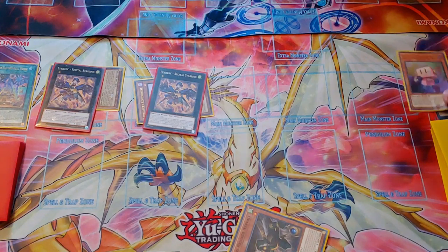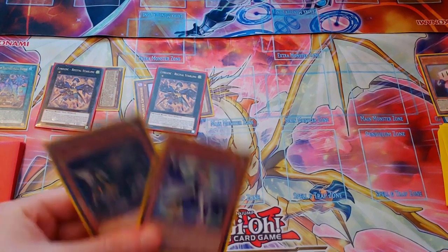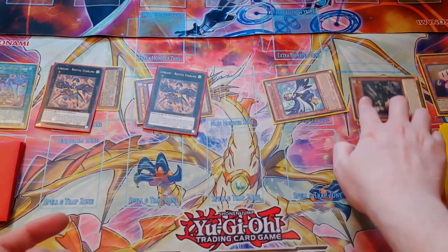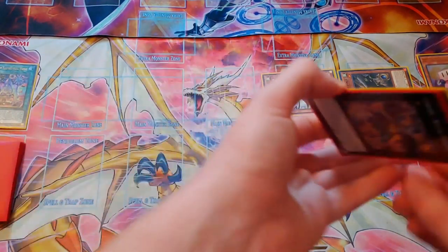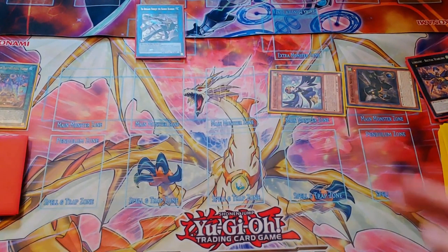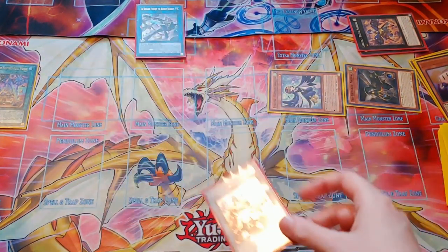We'll use her effect detaching one, and that'll allow us to search for the Sapphire Swallow from our deck. Because we control Winged Beasts, we can Special Summon the Sapphire Swallow as well as one Level 1 Winged Beast from our hand. So we can Special Summon Sapphire, then we can Special Summon Nerval, and then we'll link the Recital Starling into the Baron Blossom. Because of that, we can now use Nerval's effect, banishing the two Recital Starlings from Grave, and that'll allow us to Special Summon the Ancient Warrior's Oath Double Dragon Lords.